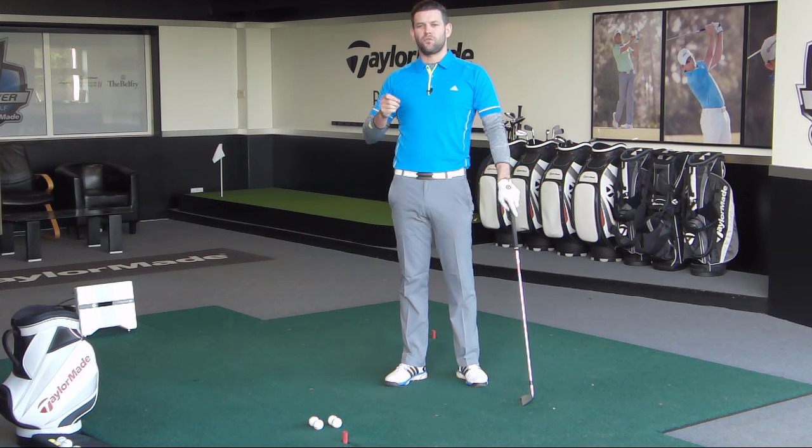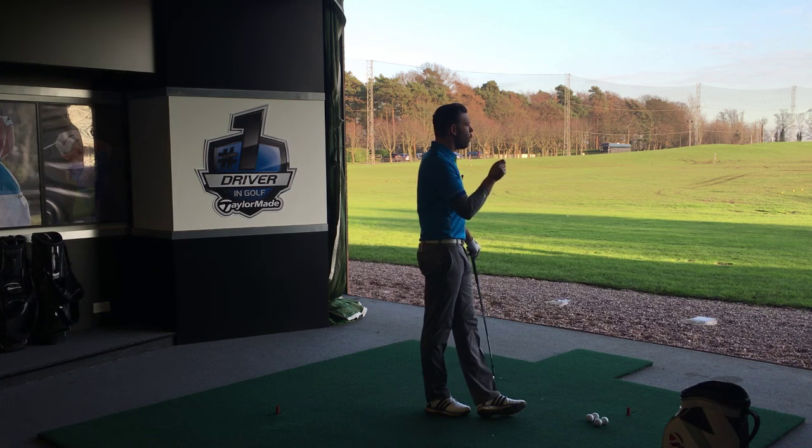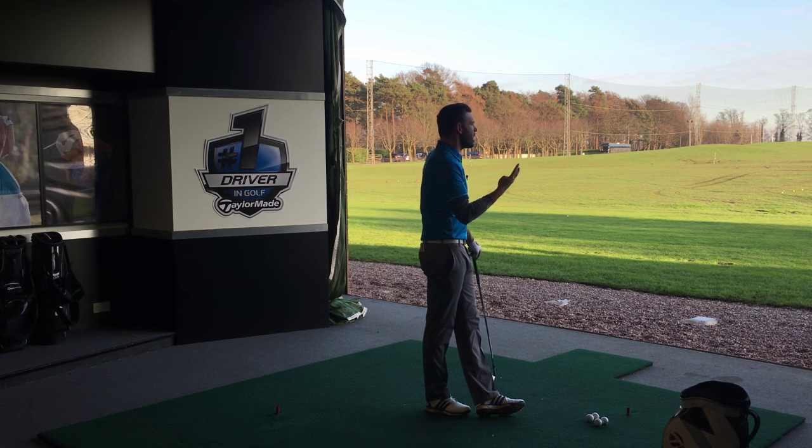What we're going to do in this video is go through four things which I think may well be the cause of the problem. It's very difficult for me to tell you exactly why you're doing it, so your job after this video is to look at those four things and see which one is causing your lead arm to be in that poor position at the top.